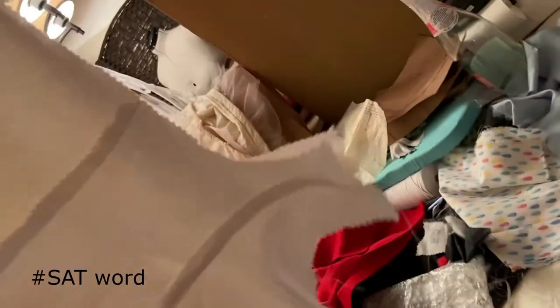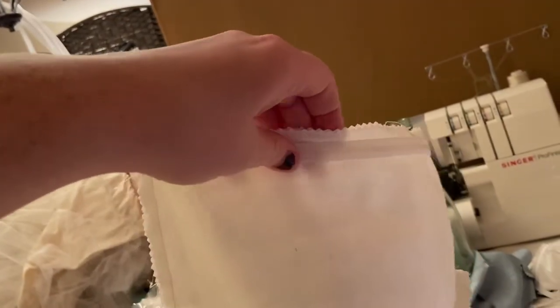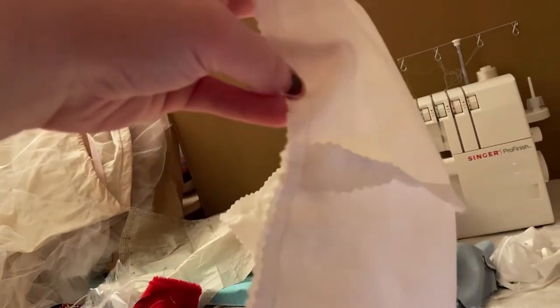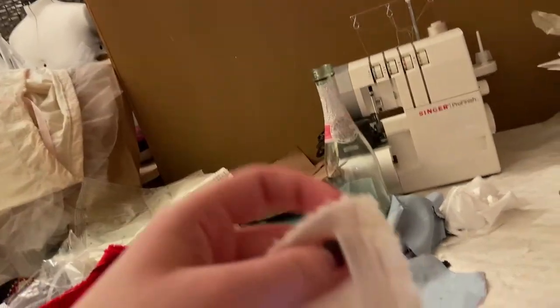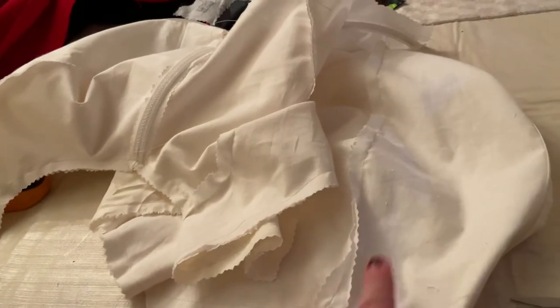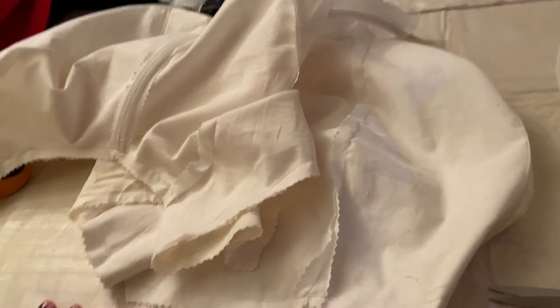I've now sewed both bodice layers together so they are a monolith, and I sewed them together along the center back seams because it's going to open in the center back. I did a piece of boning against the center back because it's going to lace up — I want to put grommets there and I want them to have something to hold to. Then I sewed along the top. I'm going to trim all the corners and clip all the curves to make sure everything turns out nice, maybe iron it, and then it'll be almost done — except for grommets and embellishments. It's only about 9:45, so we're making good time tonight.